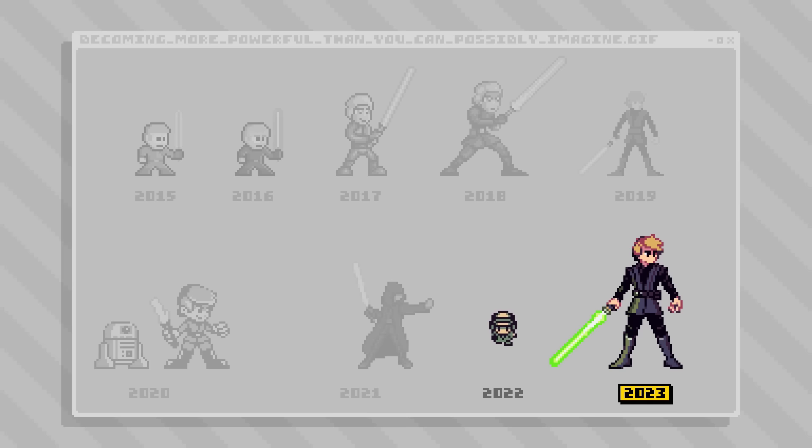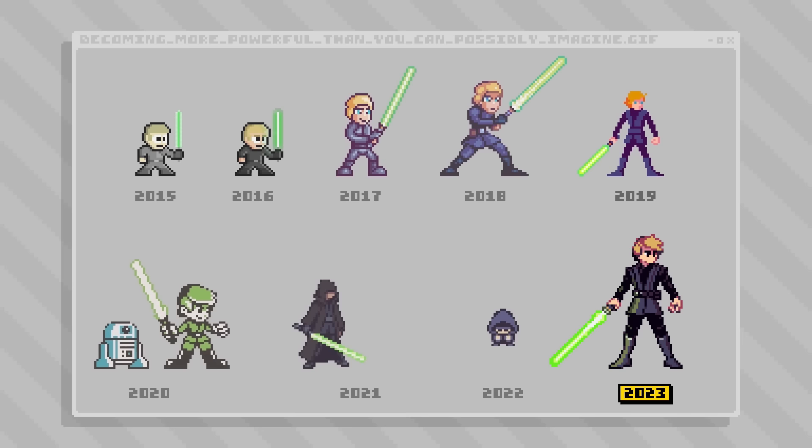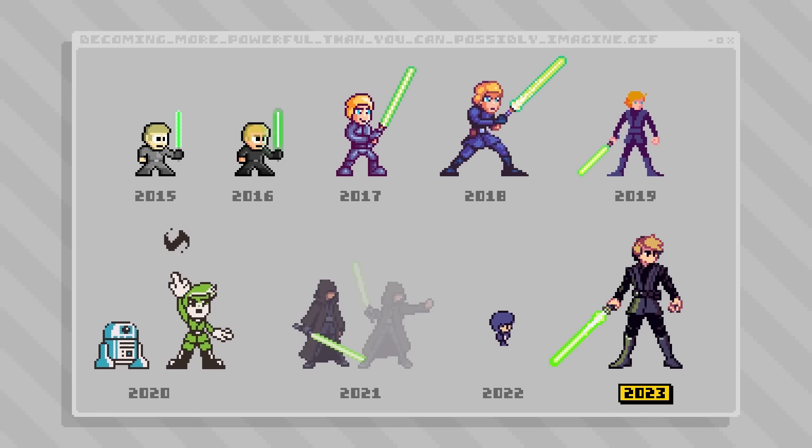I also like how there's almost an echo of that 2019 sprite in the new one — it's probably just that it's the same pose. But I think it does a nice job highlighting some of those style and skill evolutions that kind of happened slowly over the years to then end up with the 2023 one like that.